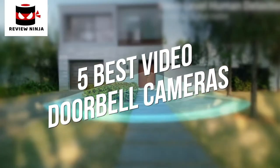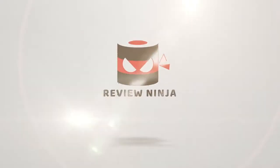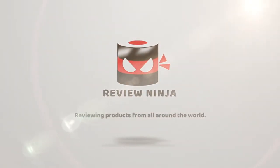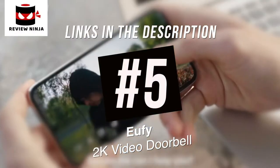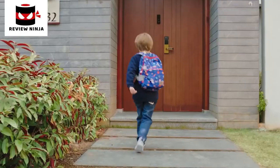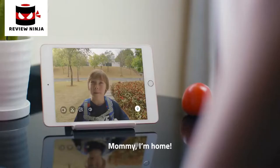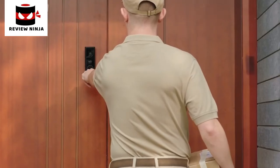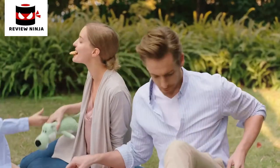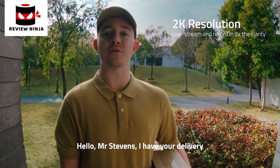The New York Times. Mommy, I come! Okay. Hello, Mr. Stephens, I have your delivery.